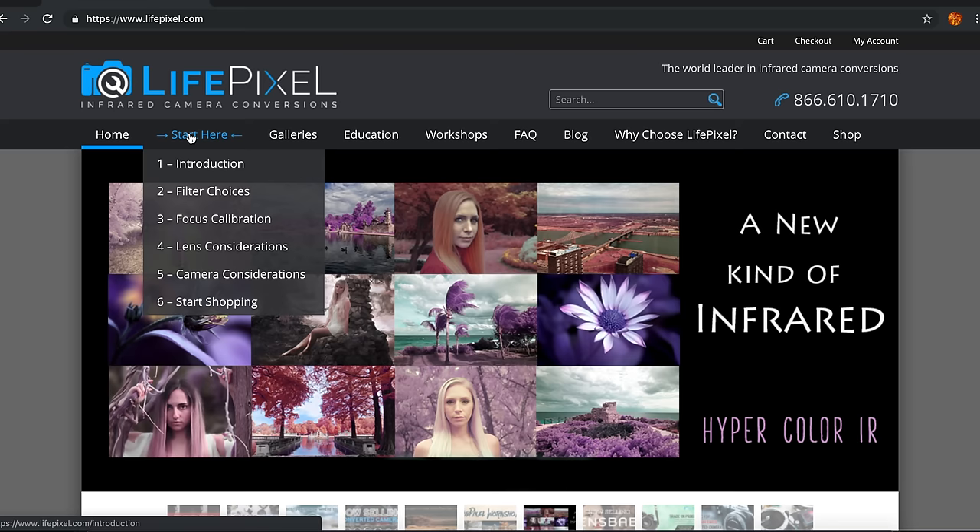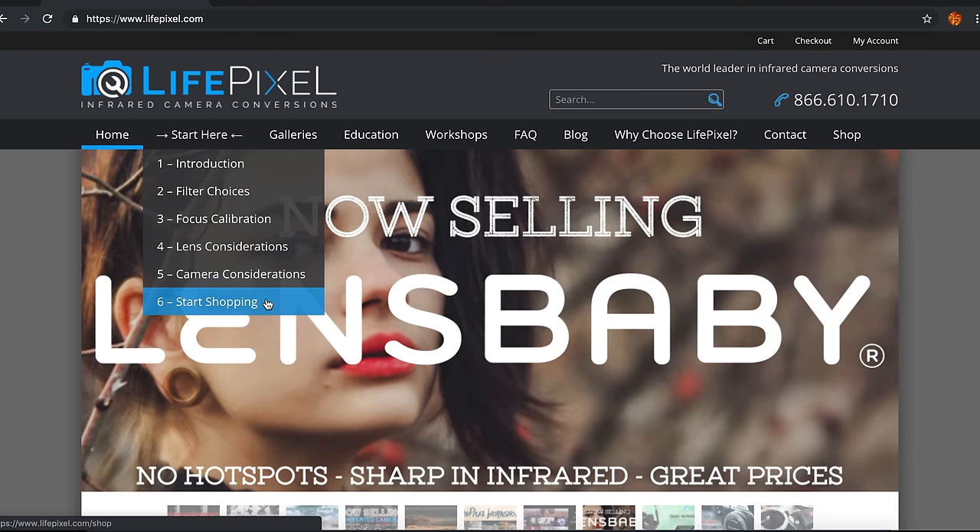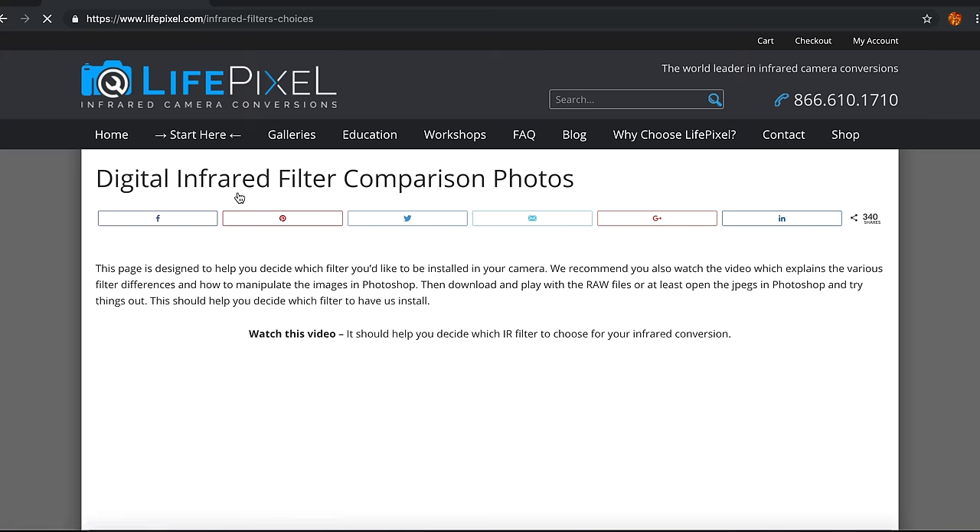But is a conversion like this worth it for you? Well, only you can answer that. Whether it's merely a curiosity or something you're seriously considering, check out LifePixel's site. They even have a menu on the site called Start Here. It's simple — start there. At the least, you might learn more about what you can't see but what you can photograph. At most, you might decide to take that older camera out of your drawer, box her up, and enter a whole new weird and wonderful world of color.